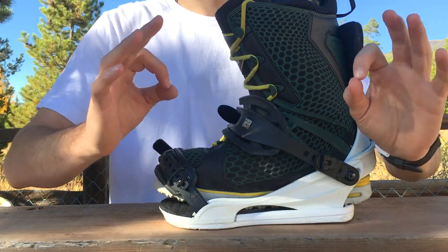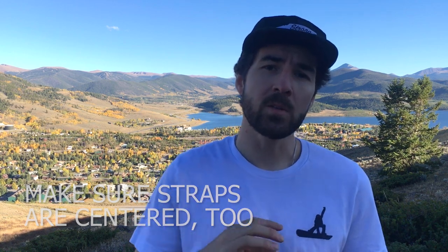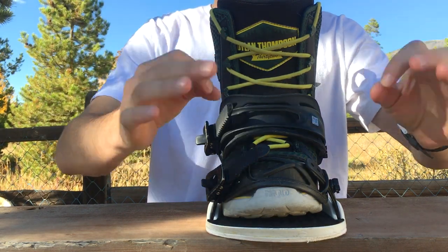While you have it strapped in, also make sure you don't need to adjust the straps. Ideally we want the heel and toe strap centered over the boot as well. This is a great time to go ahead and adjust those, so once the time comes and you're out on the snow, you're 100% ready to ride.